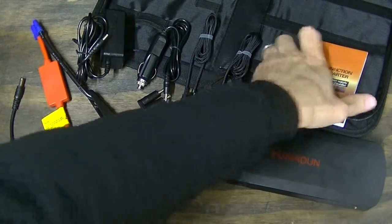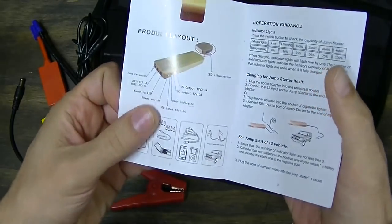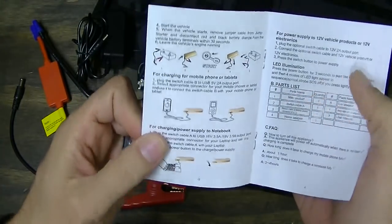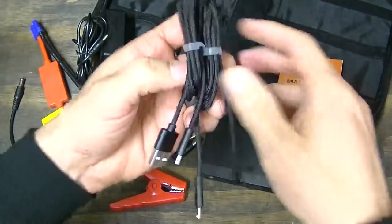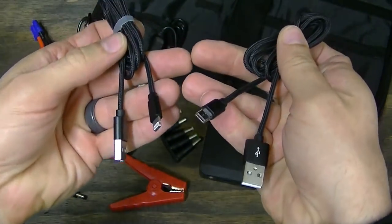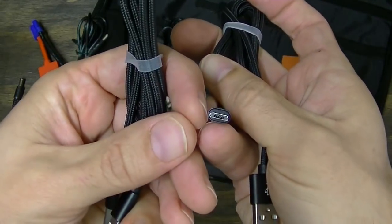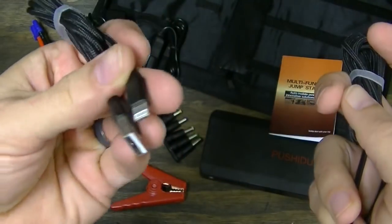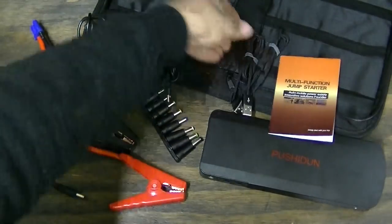All right. Here's a look at everything that's in the case. A very nice user manual — nicely illustrated, very easy to read instructions. You have two USB charging cables. One has your Android-type charging plug, I think it's just a micro USB. And the other one has a lightning cable for your iPhone-type devices, your iOS devices.